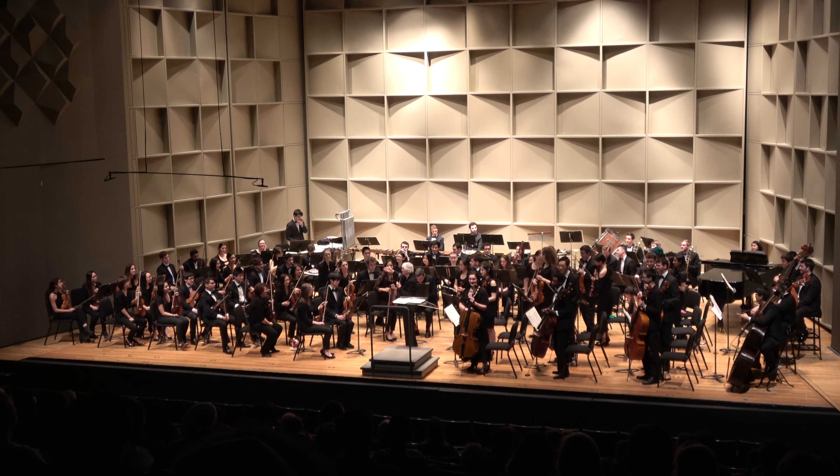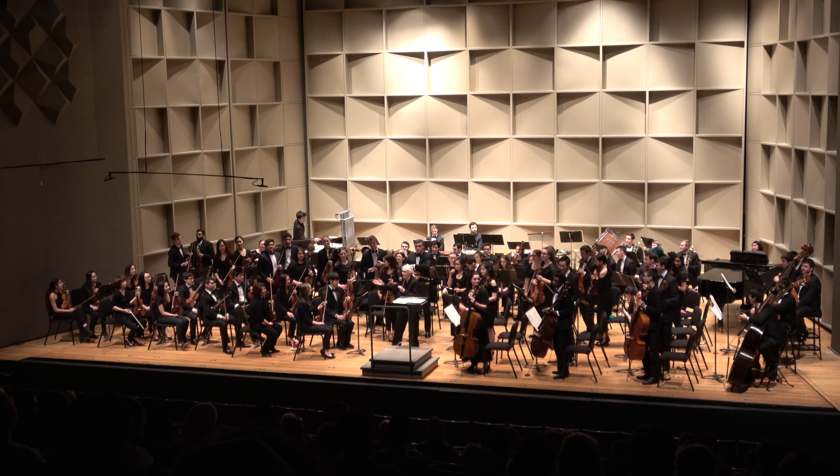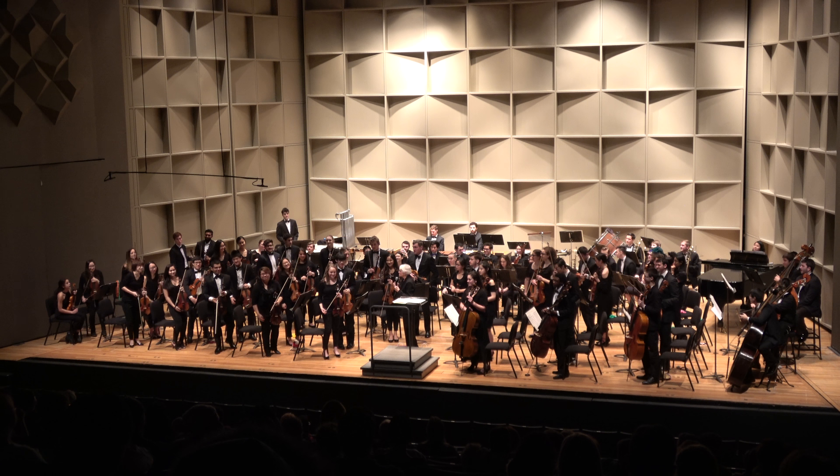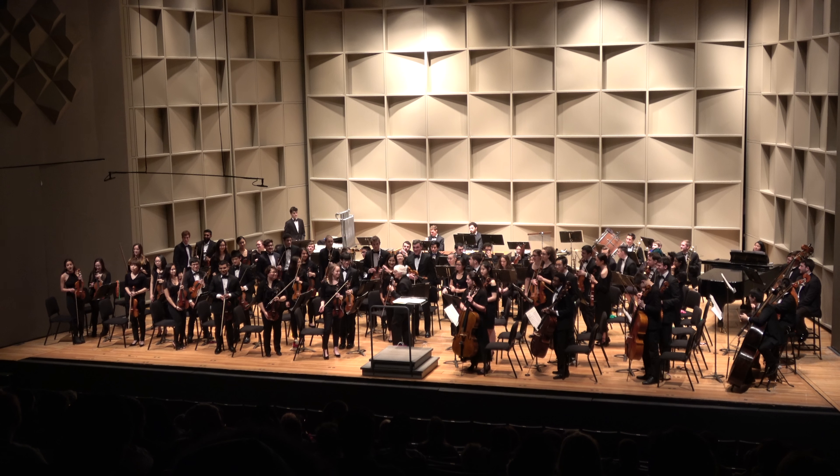Second violins here. You'll notice their violins look exactly the same as the first violins. First violins, stand up — we're going to prove it.